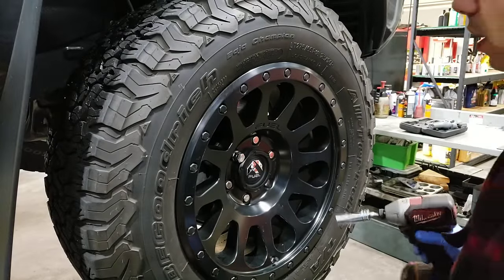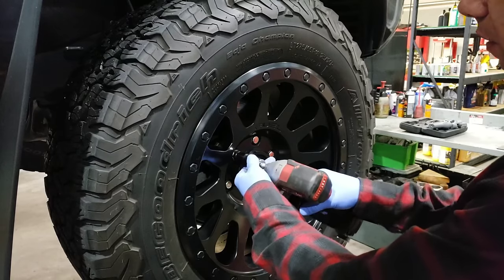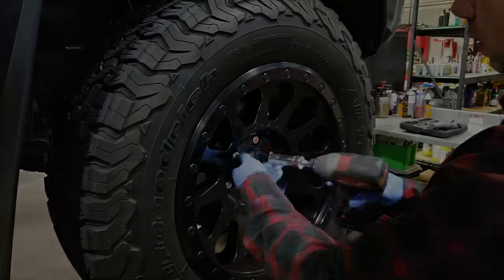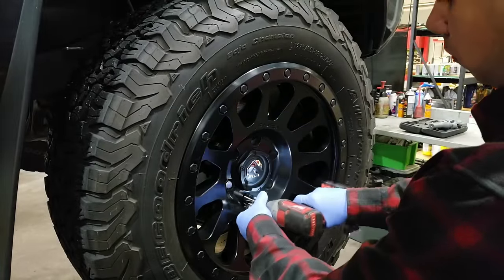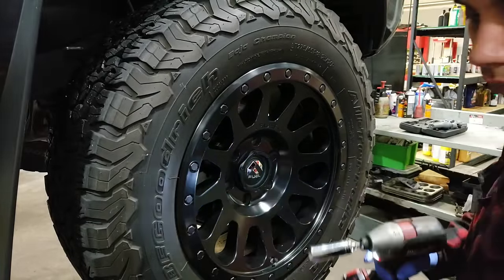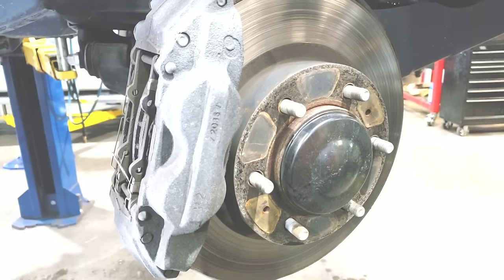I already went ahead and loosened off all the nuts with the breaker bar. I got the vehicle lifted up and I'm just going to spin all the nuts off with my electric impact. Okay, so we got the truck lifted up and the wheel off.